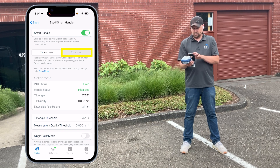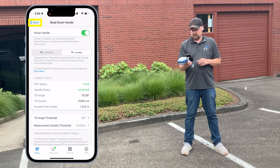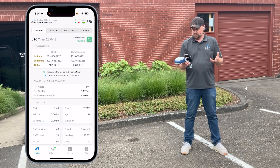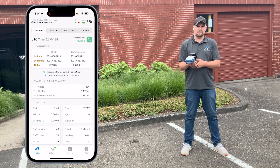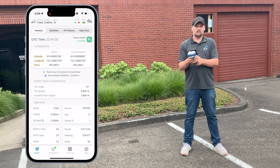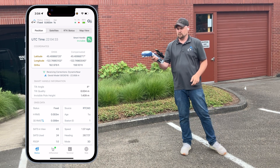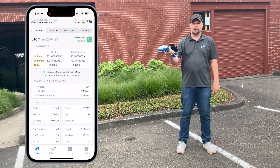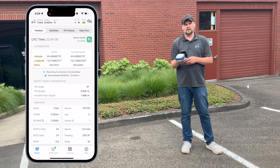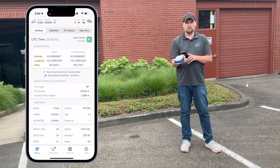Switching to invisible pull mode: in the upper right it says 'smart handle invisible' and it's green, meaning it's initialized. If it's red and says 'initiate motion', the tilt sensor is not calibrated yet — move the Scotty around a little bit while you have an RTK fixed position. Usually just a bit of motion will get it initialized and it will turn green, letting you know you're ready to collect data.